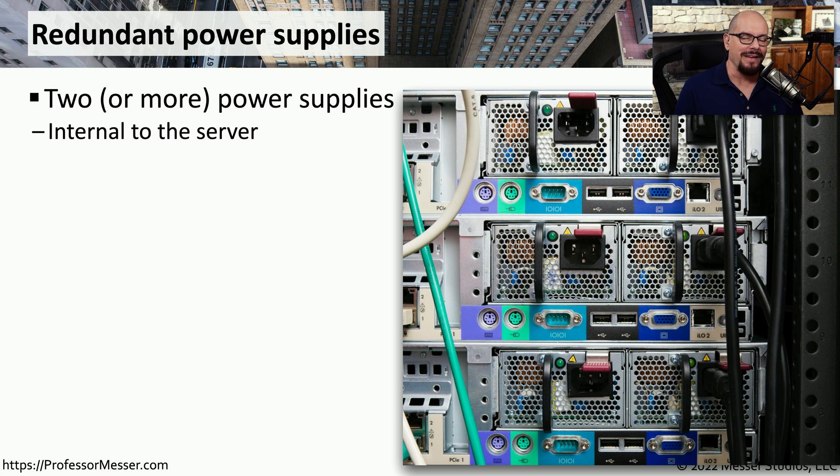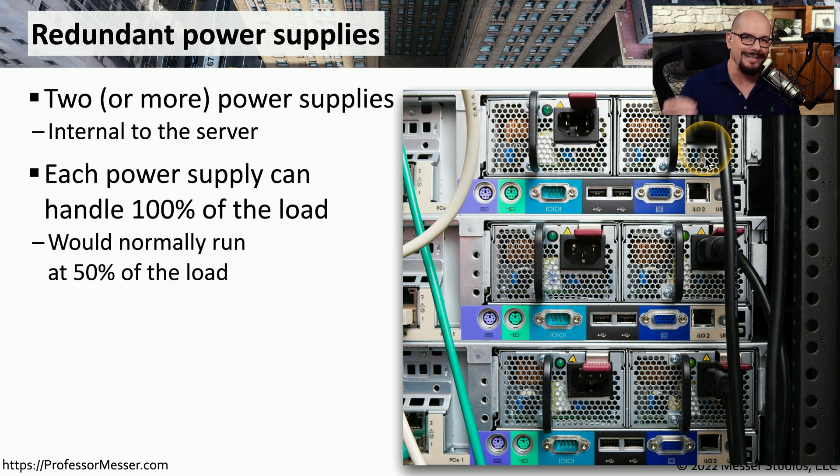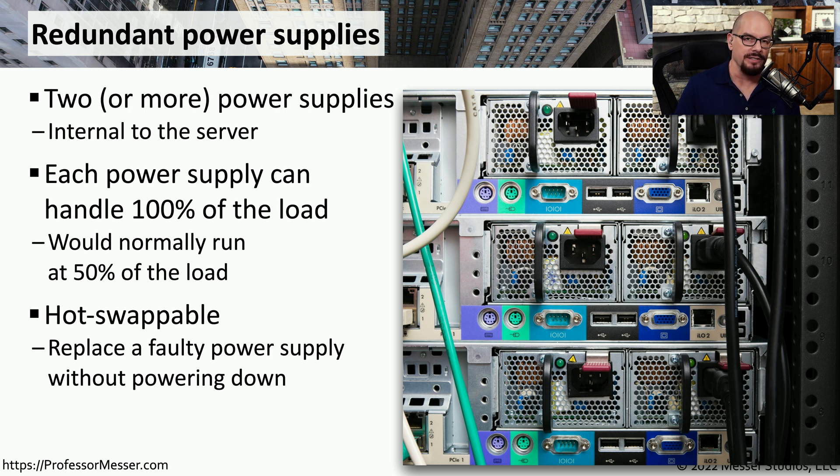Computers at home probably have a single power supply, but if you're working in a data center or with servers, you may find devices that have multiple power supplies on the back. These three servers each have two separate power supplies. Each power supply can technically handle 100% of the load. If you have both plugged in, they evenly distribute the load. If one fails, the other takes the entire electrical load. If you need to replace one, they're commonly hot swappable — you push a clip, slide out the power supply, and replace it without powering down the server.